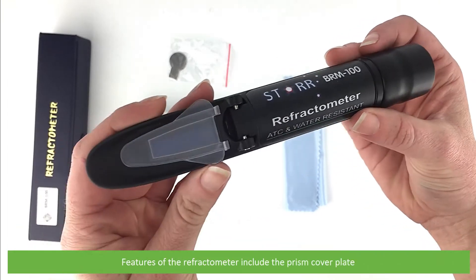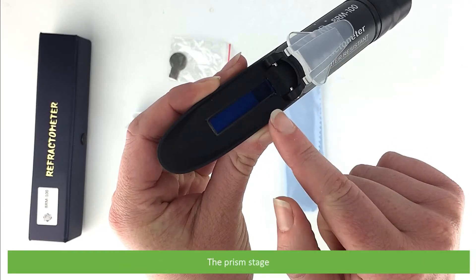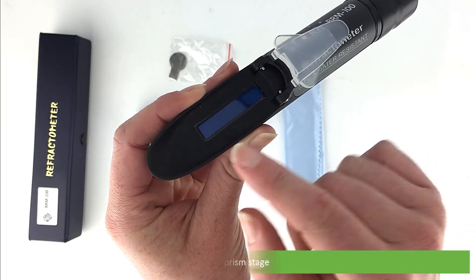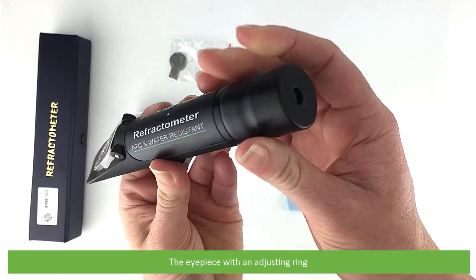Features of the refractometer include the prism cover plate, the prism stage, and the eyepiece with an adjusting ring,